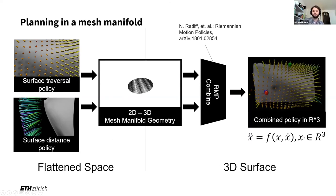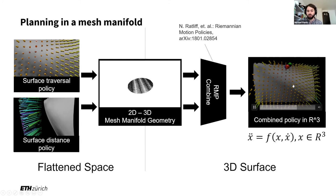The important takeaway is that by combining simple policies that are very easy to tune, we obtain very complex behavior that, in 3D space, based only on our current position and velocity with respect to the mesh or manifold, gives us the next best acceleration to find an almost globally optimal path to reach a goal on that surface. So a very, very powerful setup we have here.